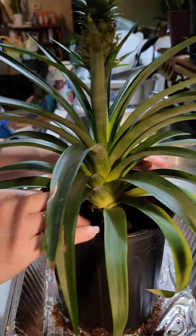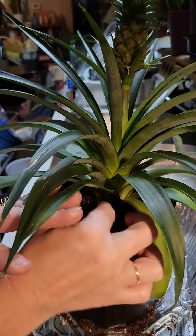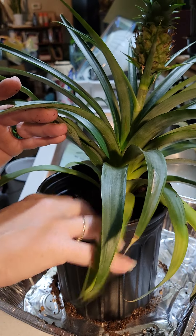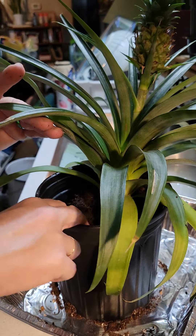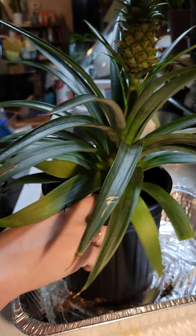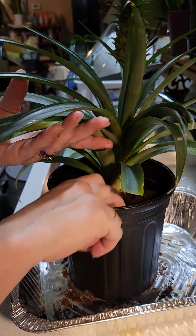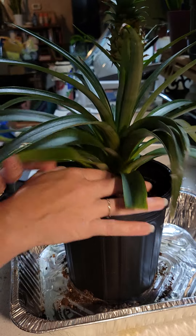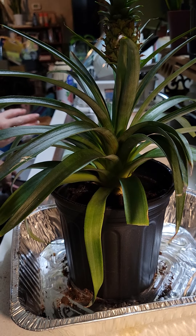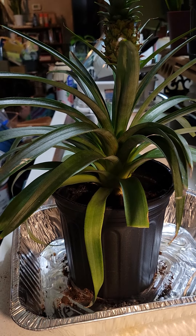Now we're going to backfill her. The soil that I loosened up I'm just filling into the groove — the space between her and her new pot — and just pushing that down into the hole. As you can see, there are a couple of leaves that I have clipped. That was because the leaf was actually browning — it did not have enough nutrients, and it was actually waterlogged when I got it. Pineapple plants are extremely nutrient hungry.